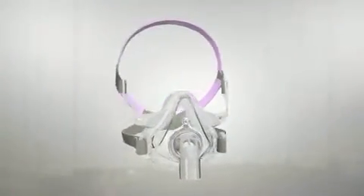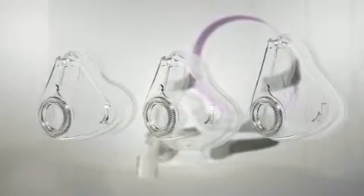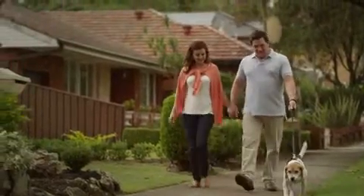AirFit F10 For Her is available in an extra small, small or medium size. AirFit F10 is the right fit for you.